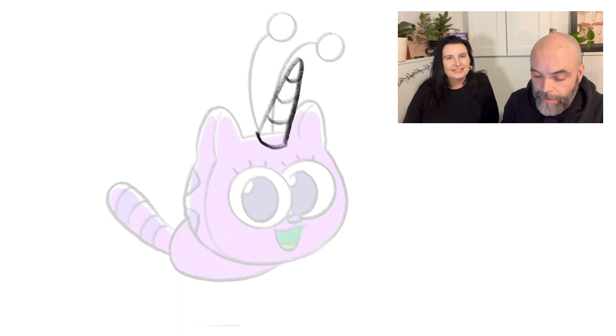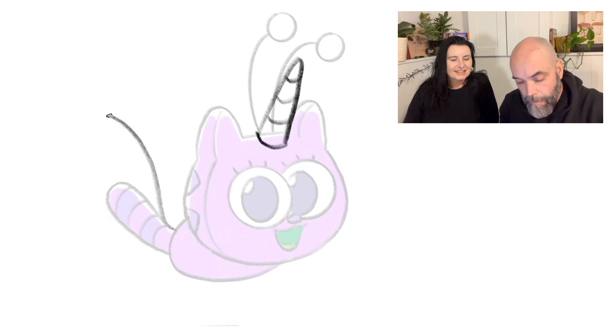Another thing that I think of when I think of unicorns is they have the big billowing tail. So we'll do that. Oh, that's fluffy!